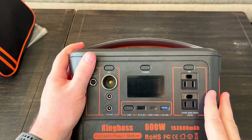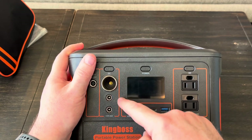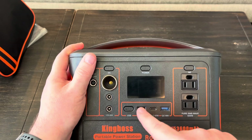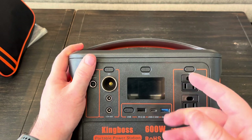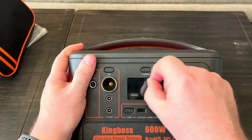Just pulling this out of the box — I haven't even powered it on yet — but one small complaint I have is I would like to see a little protective film cover over top of the display, because I can actually see a little bit of scuffing on that display. King Boss, if you watch this video, put some type of clear sticker over top of that display.